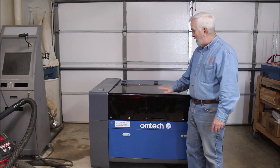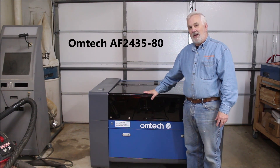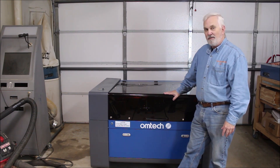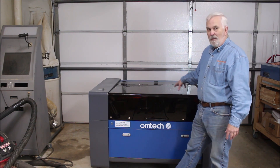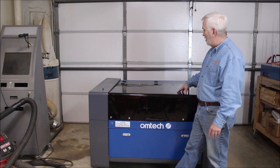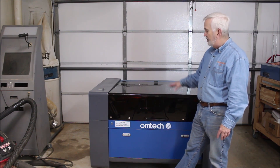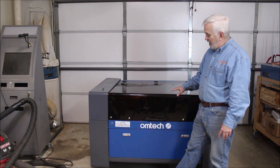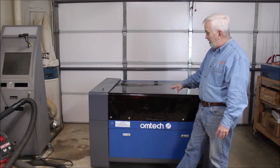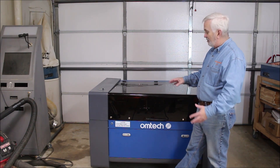Let's talk about what model this is. I went with the AF2435-80. The 'AF' means automatic focus, the '24 by 35' means it has about a 24 by 35 inch bed — or 600 millimeters by 900 millimeters for my friends across the pond — and the '80' means it's an 80-watt tube in the back. Should be a nice little unit. I am so excited to have this here in my shop. I've been wanting one of these for a long time. I've got it where I can still easily roll it around and spin it to show you all the sides.